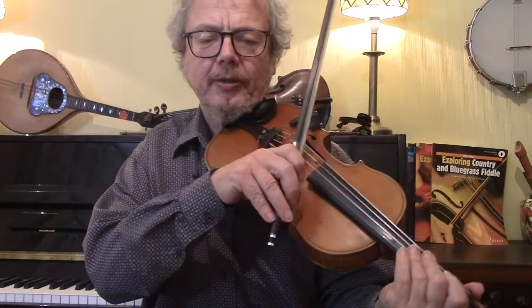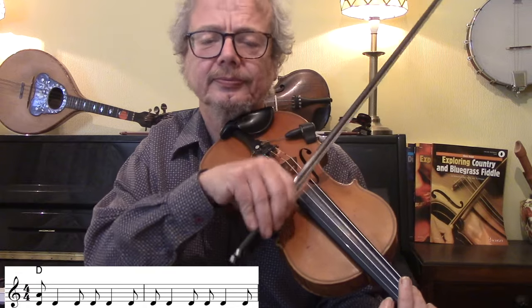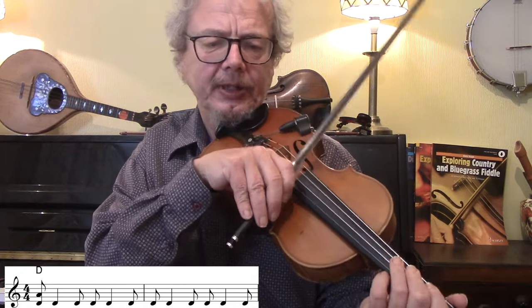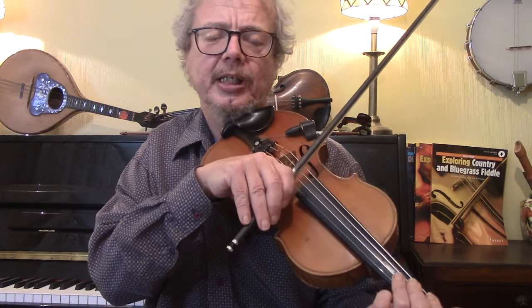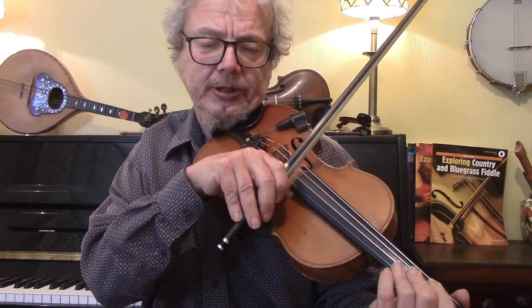Then we have a little two-bar link where the guitar is doing... and this is a very satisfying kind of thing to do on the fiddle. I would do it with a D and an A above it, and a little slap in between. If you're used to chopping, then this is a good place for that.